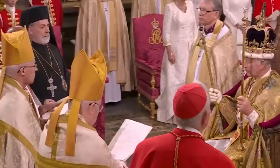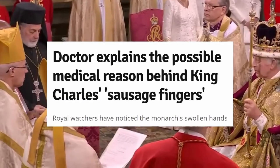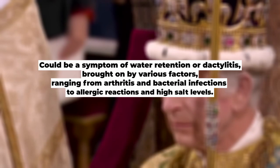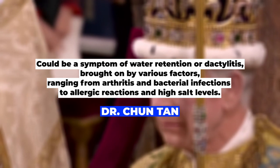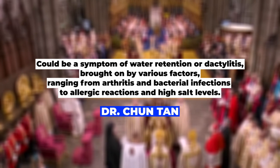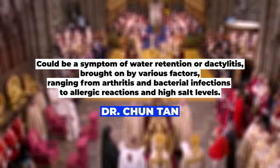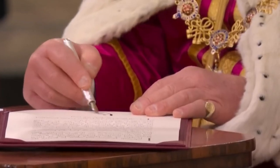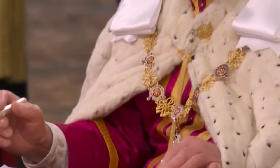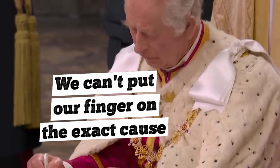Before we jump to conclusions, let's hear from a professional. Dr. Chun Tang, medical director at Pall Mall Medical in Manchester, explained that these sausage fingers could be a symptom of water retention or dactylitis, brought on by various factors ranging from arthritis and bacterial infections to allergic reactions and high salt levels. Without a direct medical examination, we can't put our finger on the exact cause.